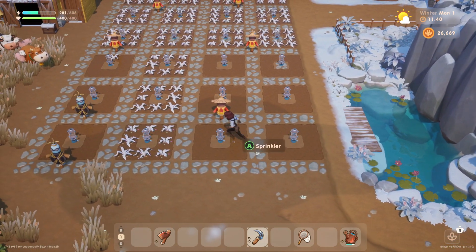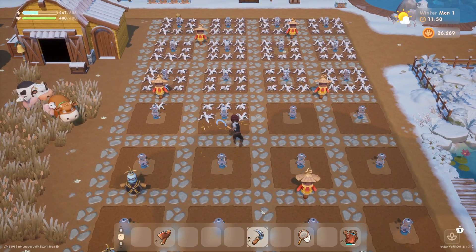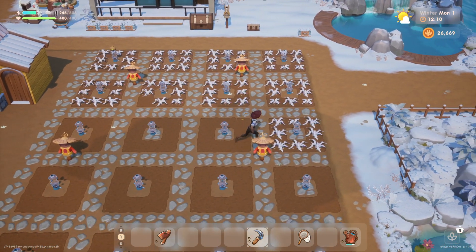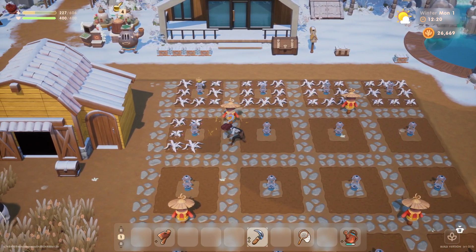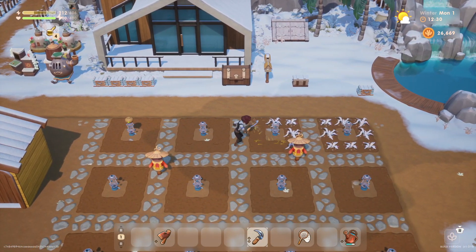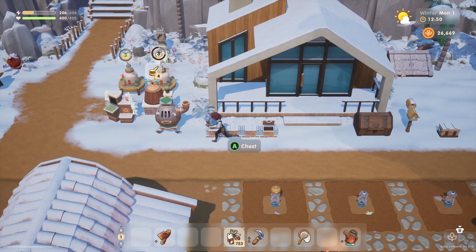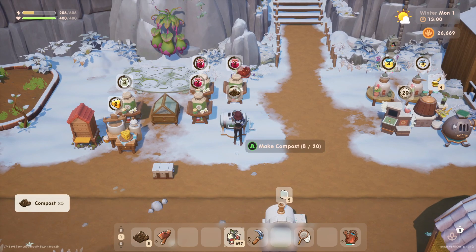We'll take a trip over to see Sam. There's a lot to clear up out here — we don't really get anything back from clearing this up other than the space. We'll have to put down some more fertilizer on these spots, which means I should probably get some compost going. Let's throw some more trash in the recycling machine — we've got a boatload of scrap and it can't hurt to have a little extra.